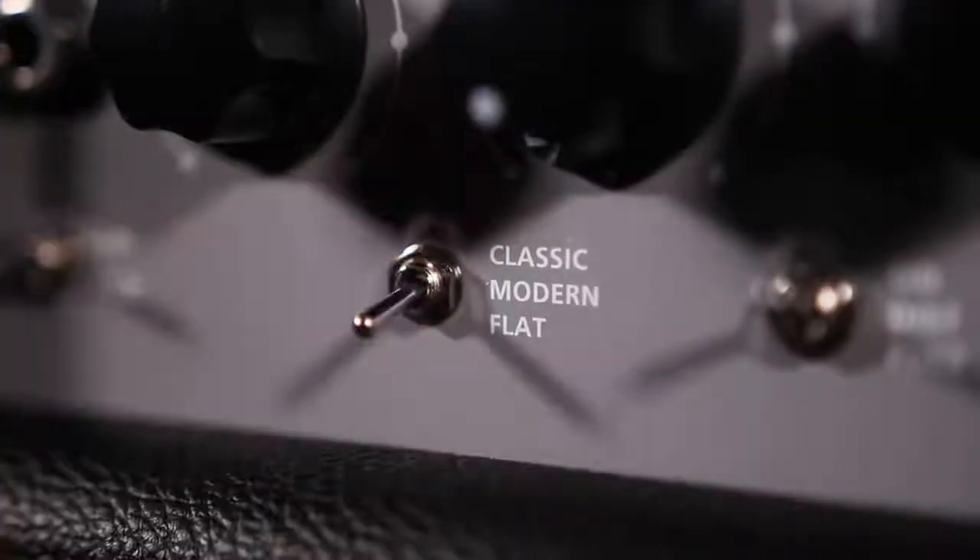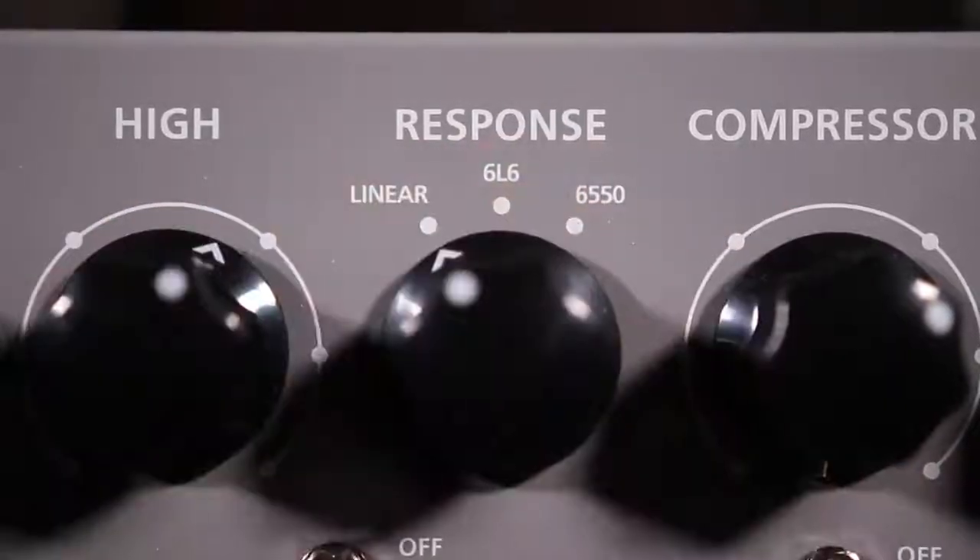First up is a slap style demo with the voice switch set to flat, twinned with the linear response on the back end.